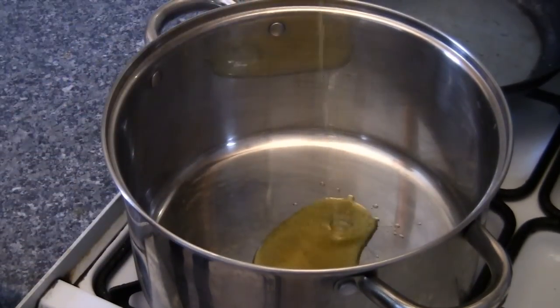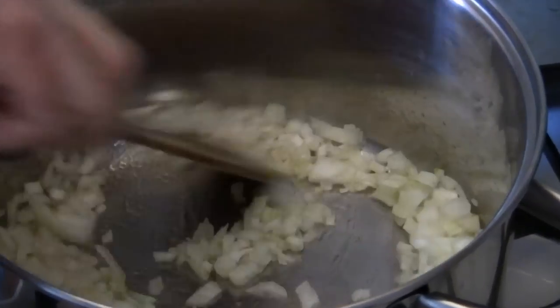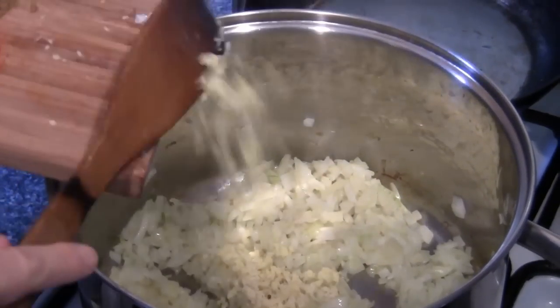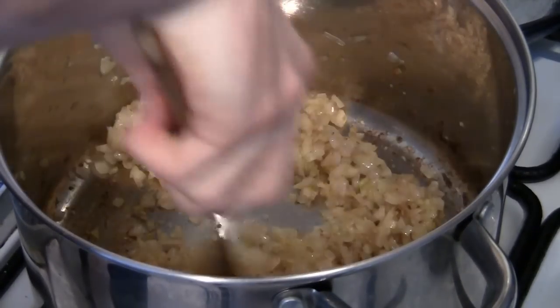First off, heat some oil in a pan and begin to gently fry your onions. Cook them for 2 or 3 minutes, then add your ginger and garlic to the pan. Increase the heat a little to a medium heat and keep cooking for another 5 or 6 minutes.